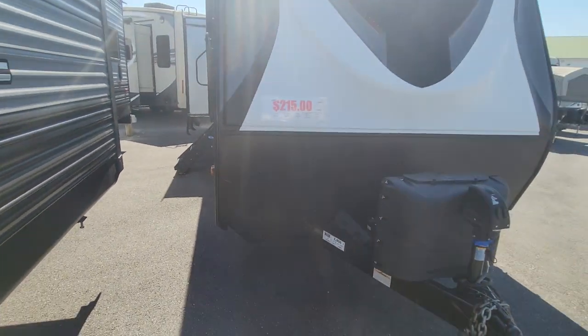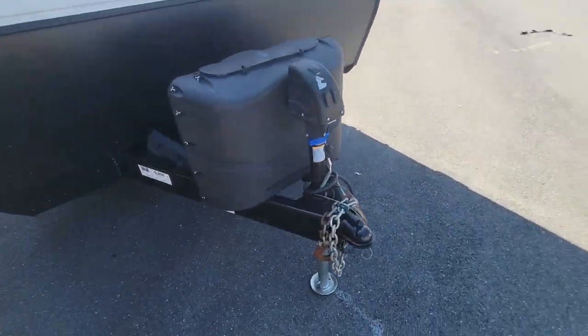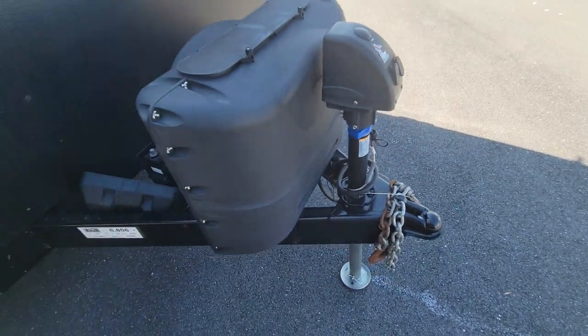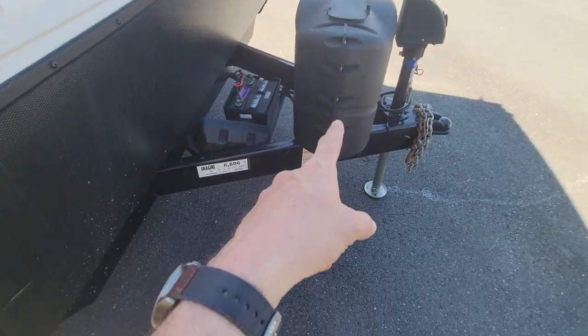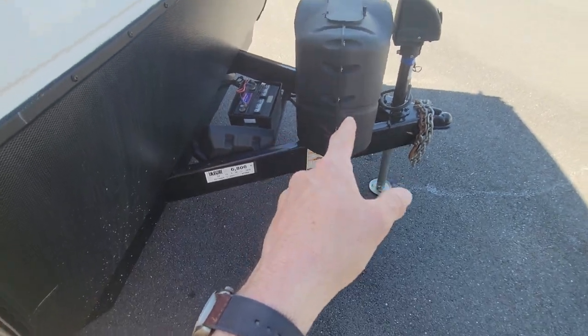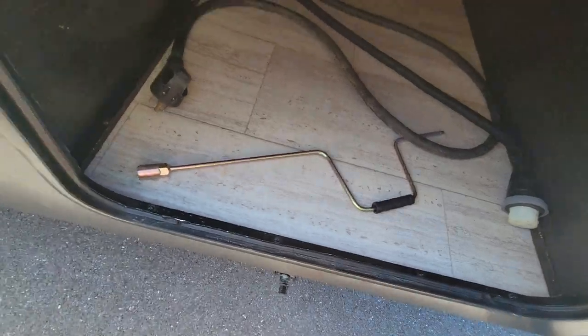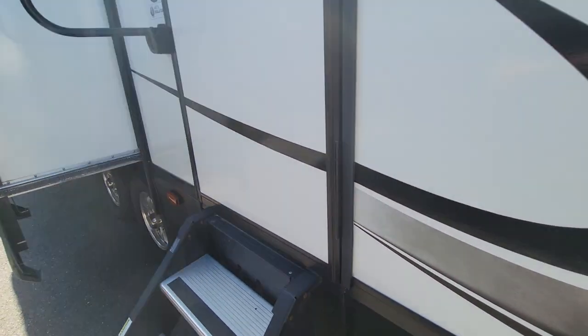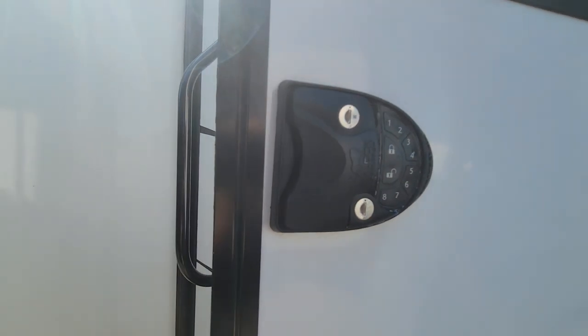There's nothing here that you really can't live with and just use the way it is — just keep it sealed. There's an electric tongue jack on the front that makes setting up your RV when you get to the campground really easy. Two 20-pound gas tanks, a battery on the front, and a hand crank there. The previous customer also upgraded to an electronic entry system.